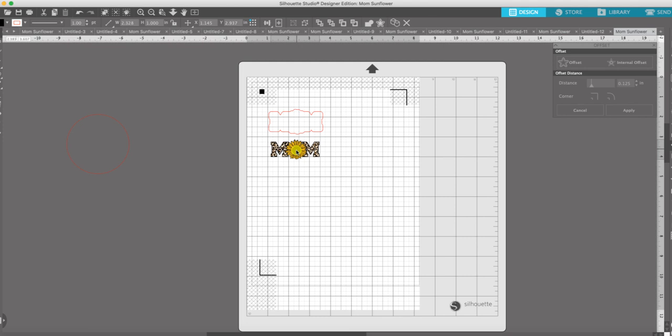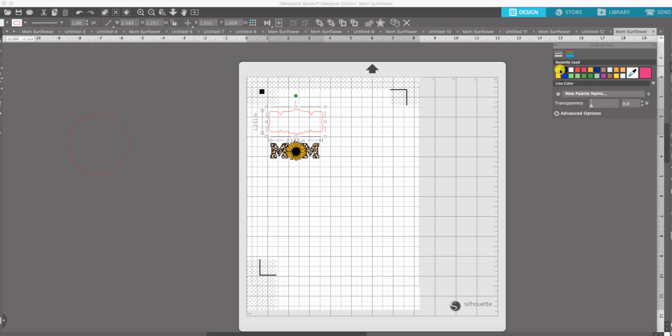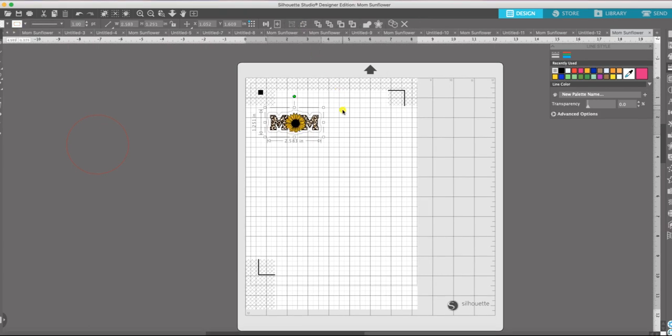Before I do anything else I'm going to pull the image out of that offset — this is just a me thing — and I'm going to change the color of the offset lines to a lighter gray. So I go over to the line style panel, click on that, choose colors, and change it to a light gray. Now I can pull my image right back into that and make sure it fits good.